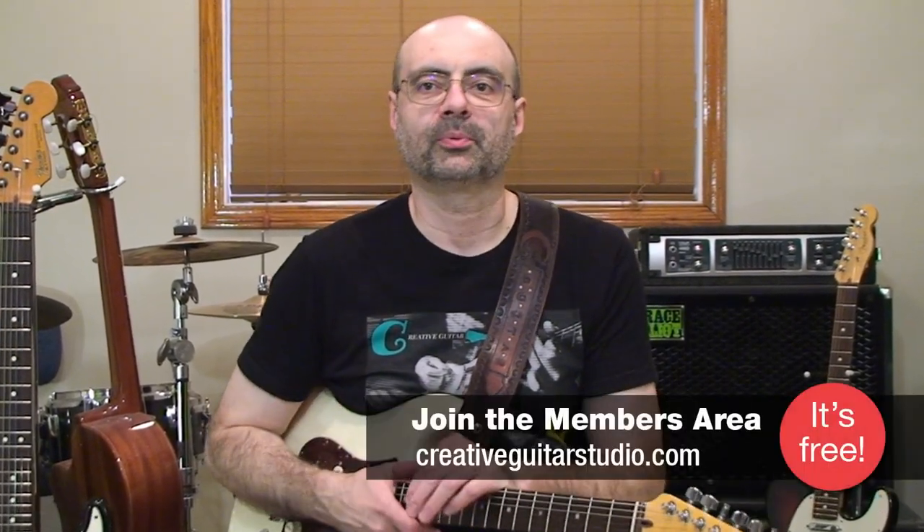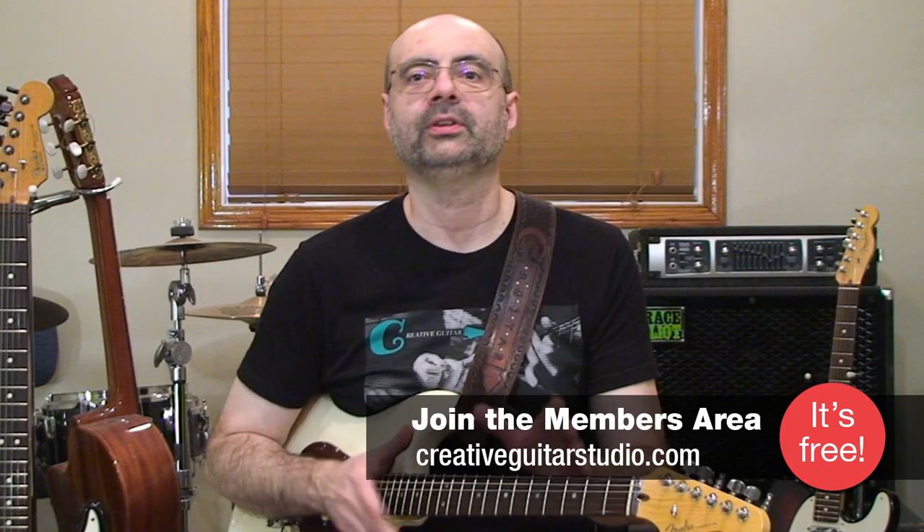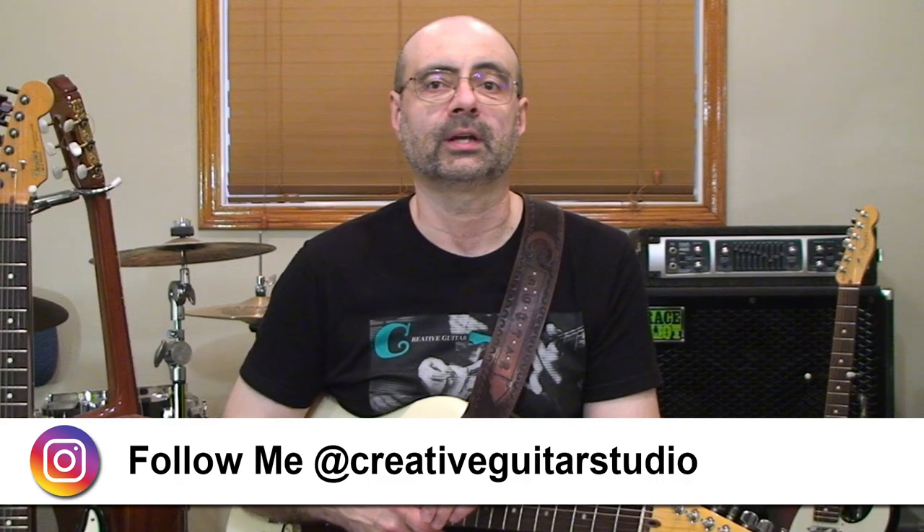Hello, I'm Andrew Wasson from creativeguitarstudio.com. This lesson is all about a set of skills that every pro guitar player uses, and when they do these ideas, their guitar parts jump out to really grab the listener's attention. So here on YouTube, I've got a collection of techniques that are all vital for you to learn about when it comes to using flashy attention-getting guitar sounds used by all of the pros.